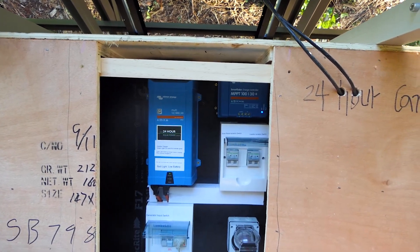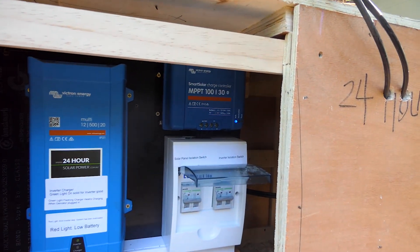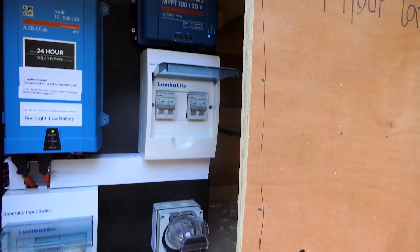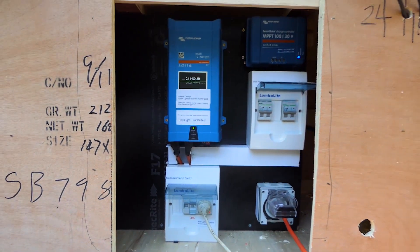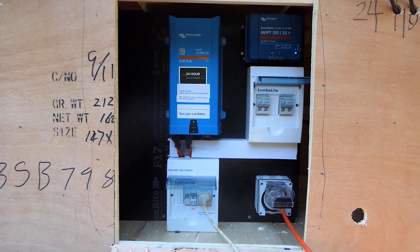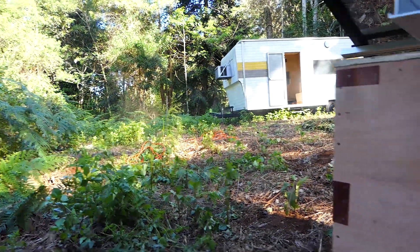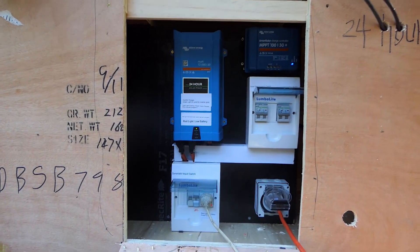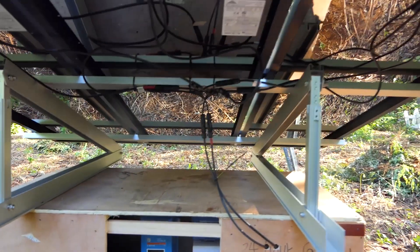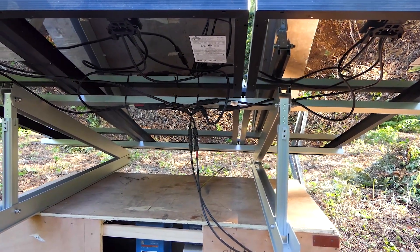There's the MPPT — a smart MPPT 100-volt 30-amp, perfect for this system — and a generator input there. That's the power out. This can be completely moved; we've wired it so it's on one board. It's only 500 watts so we run a 15-amp cord. This customer has their place over there, so they can just get their power from this little powerhouse on a 15-amp extension cord and move it around at any time they want, which is great.